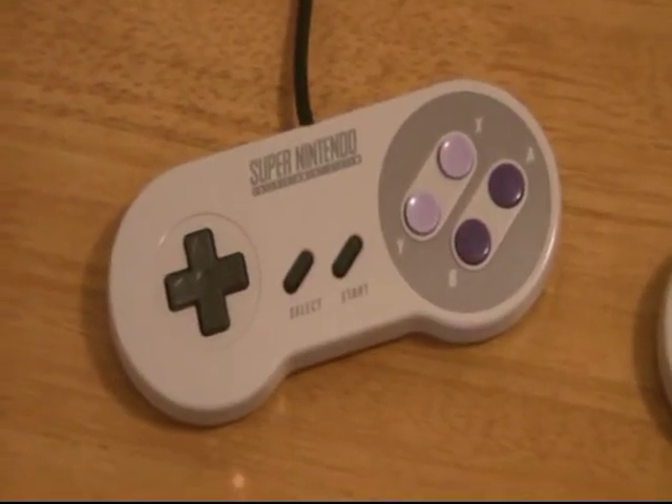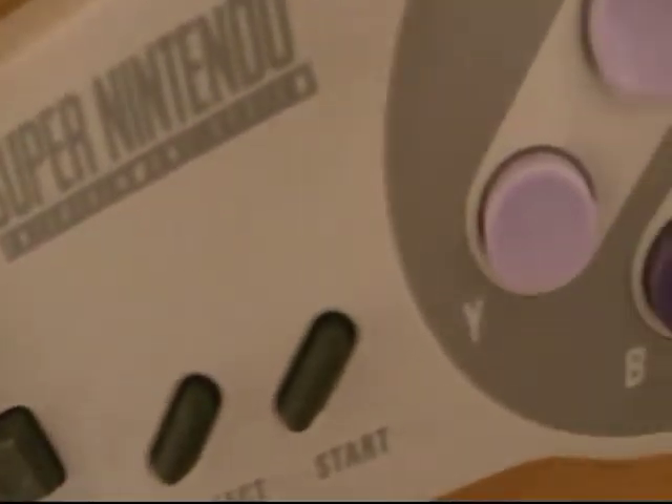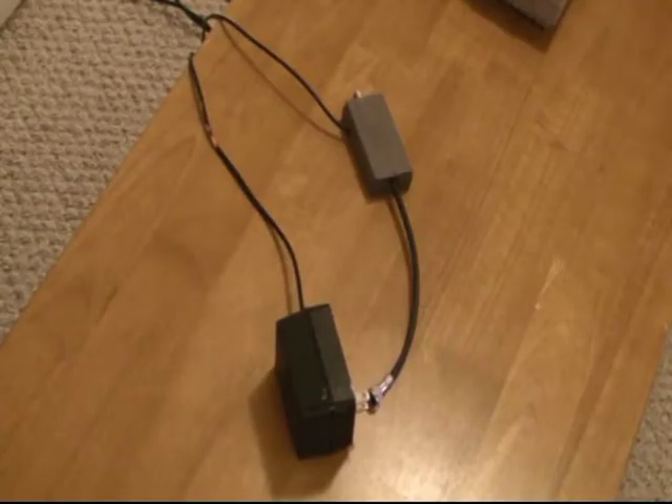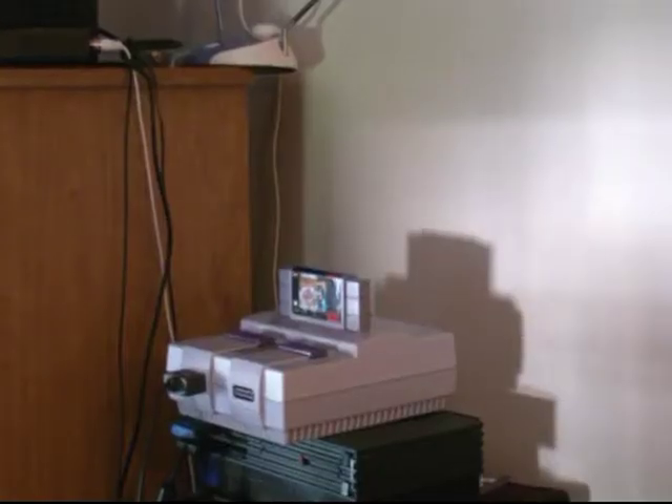The controllers were pretty nifty. They had a four-way D-pad, a select and start button, Y, X, B, and A. It was the first controller by Nintendo to have the L and R shoulder buttons. There's not really much to mention about the power supply and AV cables, other than the power supply, of course — it's the big old design that makes it so inconvenient you want to throw it out the window.